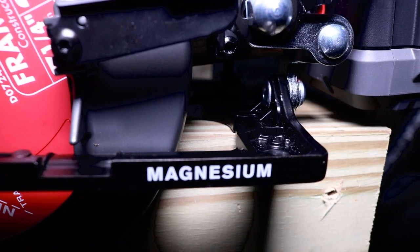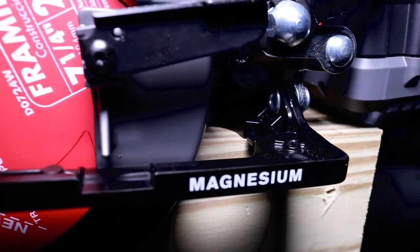This is the only true worm drive out there on the market today. Let's talk about build quality first.